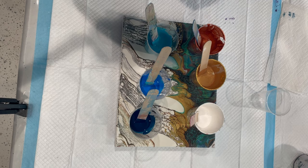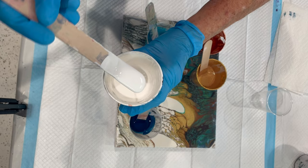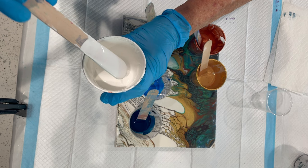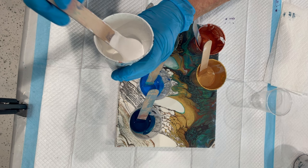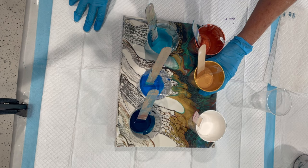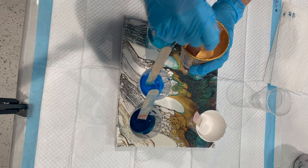I am using white — it's Artesloft white mixed with Amsterdam titanium white. All of these today are mixed with Floetrol and Liquitex gloss pouring medium. Some of them have a little bit of Krista's mix in it as well. I will have the descriptions in the box below.